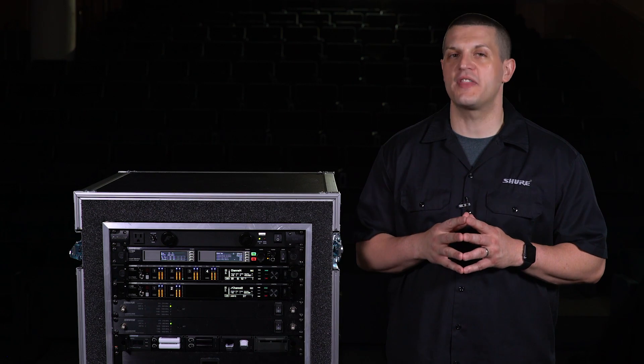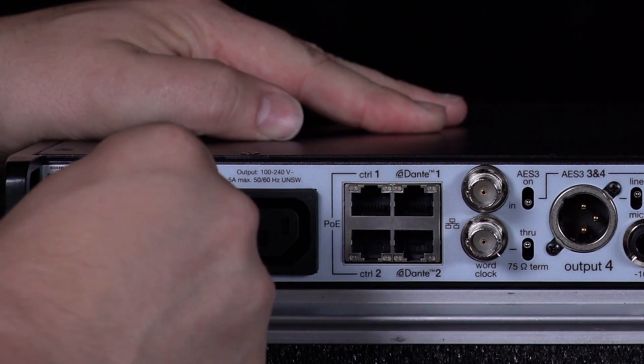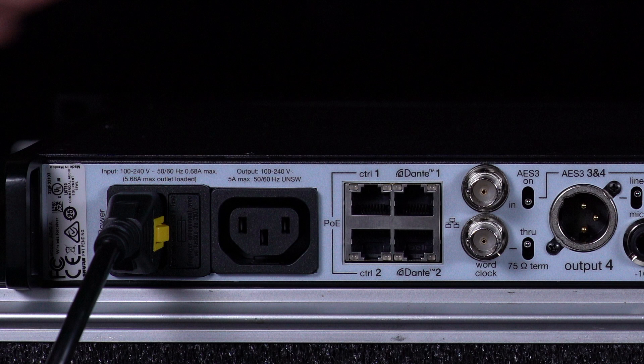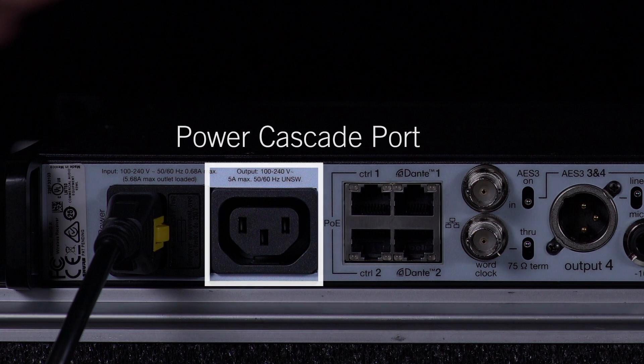Let's start with the AC power port, which features a locking connector to protect against accidental disconnection. A power cascade port lets you connect additional receivers while keeping cabling to a minimum.